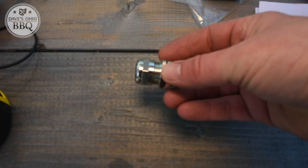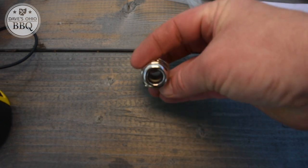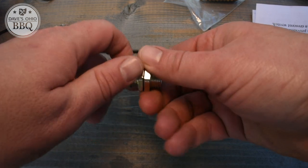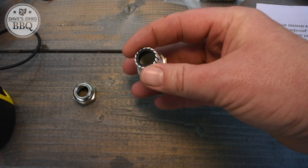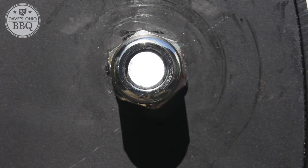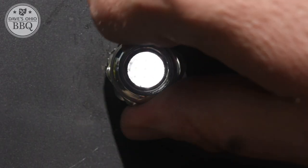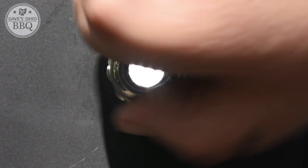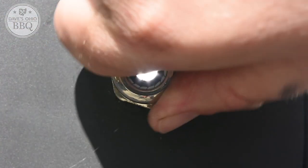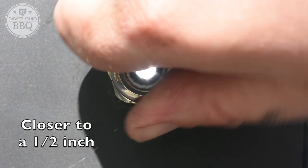I started looking around and I saw they had these probe ports — stainless steel attachments that you can drill a hole into your smoker and put them in. Inside they have a silicone ring that as you tighten the outside of the probe port, it compresses down and tightens around the wires to minimize the amount of smoke. They come in a bunch of different sizes; the openings range from about an eighth of an inch all the way up to a half inch. I got the medium size, I think it's called the quarter-inch one.